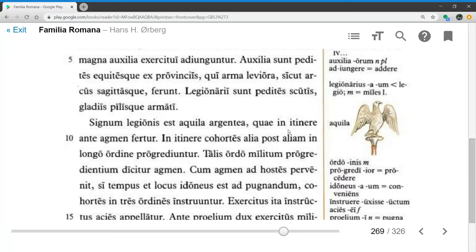Quae in itinere ante agmen fertur — the silver eagle which is carried in front of the column on the march. In itinere, on the march, cohortes alia post aliam, in longo ordine progrediuntur — the cohorts advance one after another in a long line or rank.